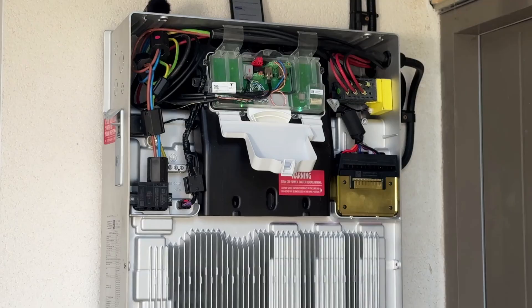Simon then started running the cables to the Powerwall 3. The cables that need to be run are: an AC cable, which transfers power from the gateway to the Powerwall and vice versa; a communications cable, so that the Powerwall and gateway can talk to each other; a LAN cable, so that the system can access the internet; and finally, the six solar DC cables from the roof.